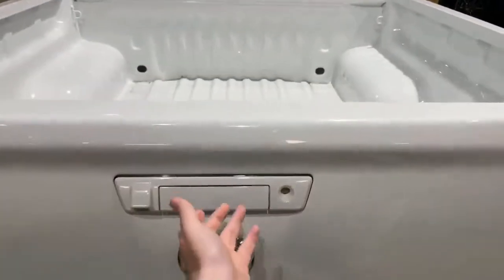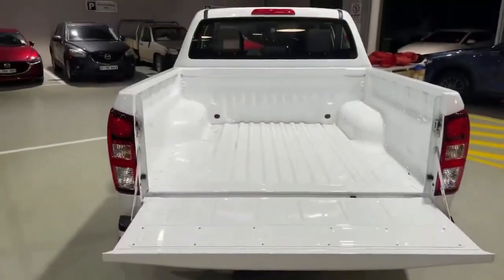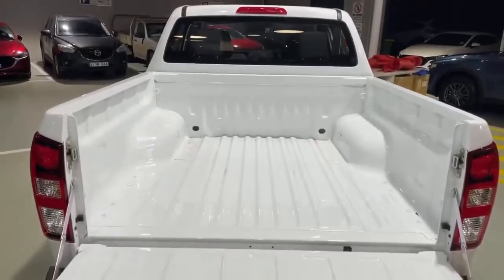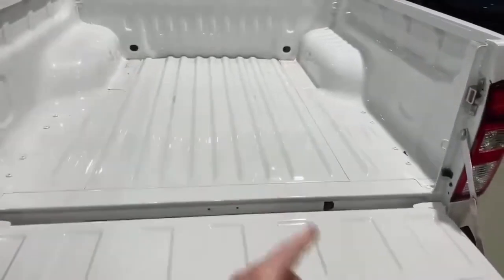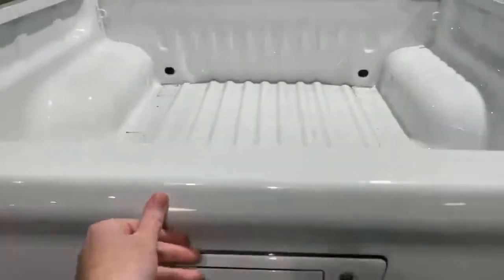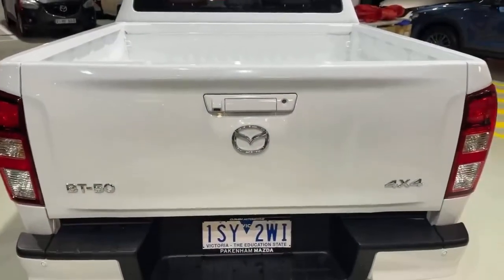To open the tub there's just a small handle here — nice and easy to drop down so when you want to load the car it's very easy. With the tub open you can see it's a very nice and easy platform if you want to add any accessories such as a canopy, a rubber tub mat, or you can even add soft hinges to make it nice and easy to lift and close.